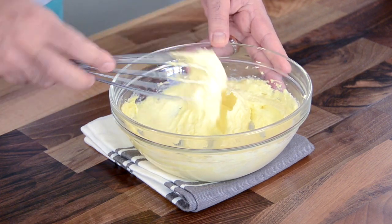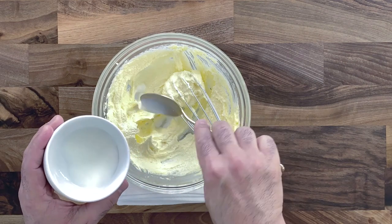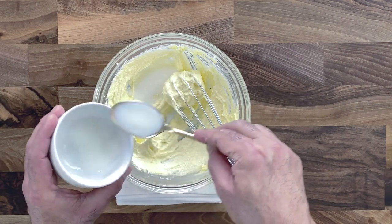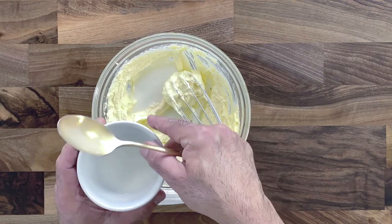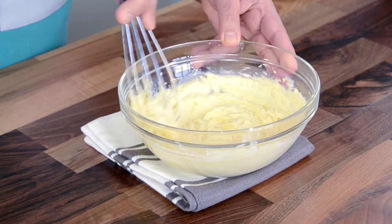This is a very important step because once the butter has creamed well, you can then take the flour quite well. Add a few tablespoons of milk. Temperature is very important, so make sure the milk is at room temperature and not cold. Whisk it till you get a smooth buttery mixture.